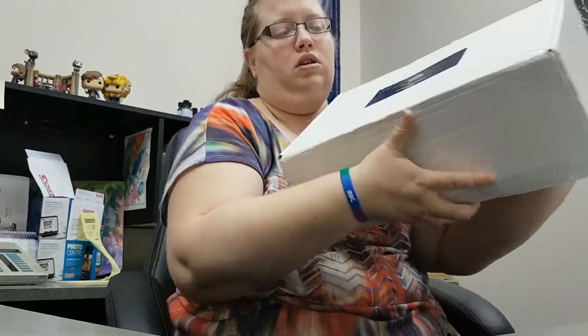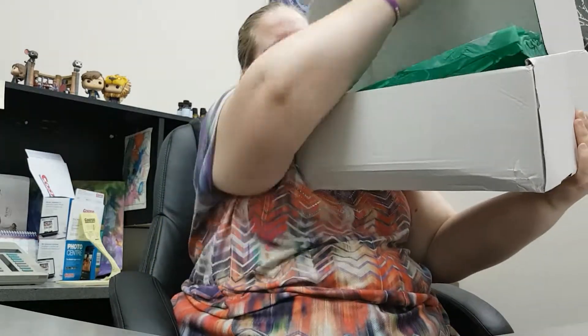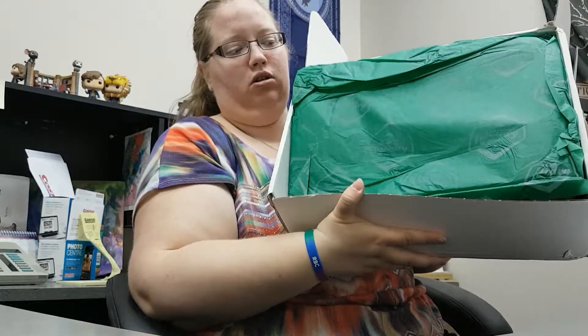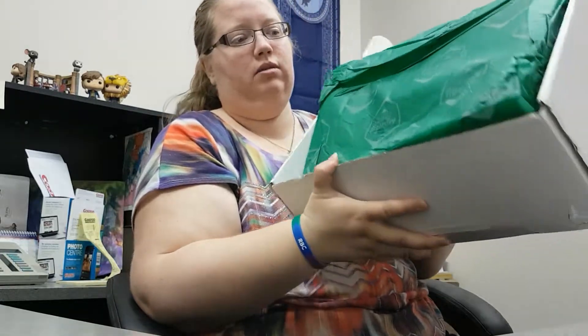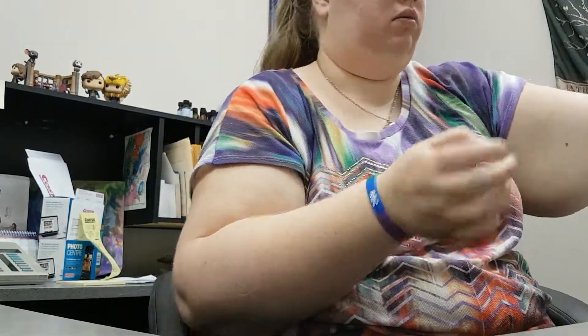So let's just... Oh, is it taped? Oh no. Oh my God, it's green. Why is it green? I'm not Slytherin. Did they mess up? I'm blue for Ravenclaw. Why is it green?